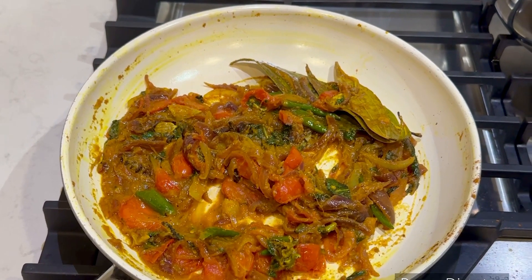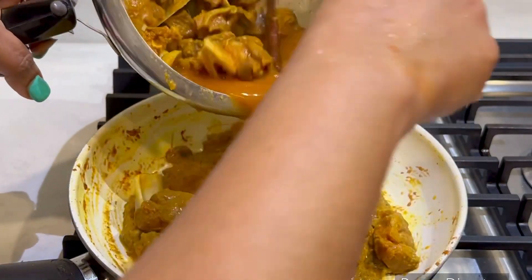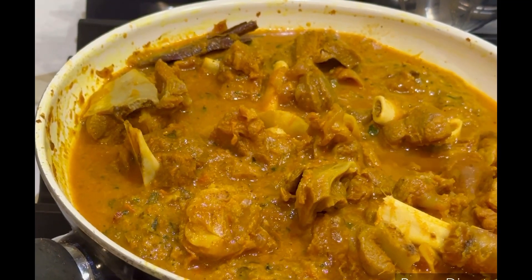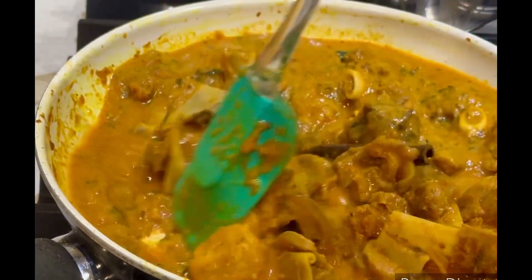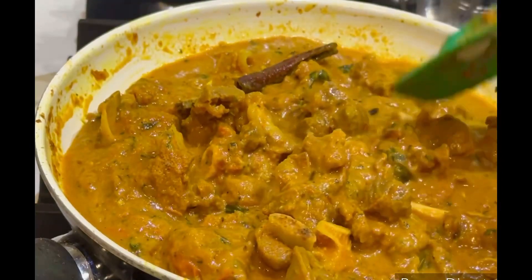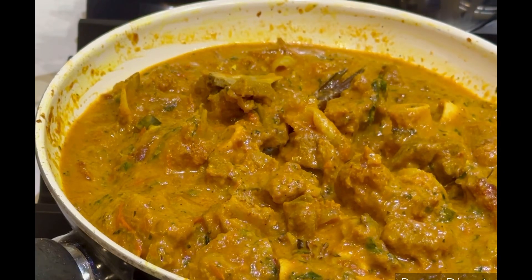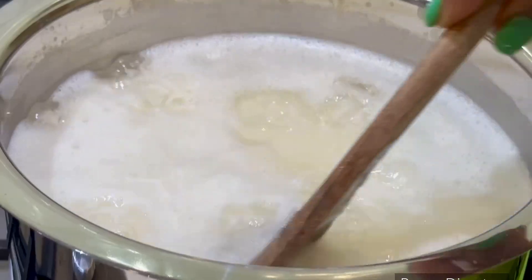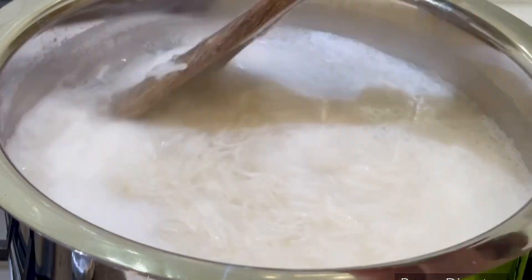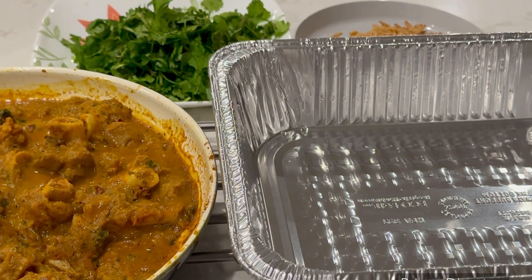We will add the paste in the oven. We will cook the masala and add the mutton, reheating it a little bit. We will dry the rice — the rice is almost cooked. Everything is ready. Mutton masala is ready.